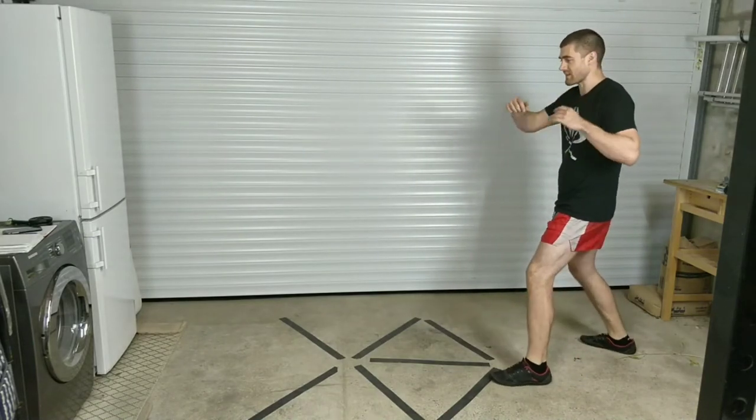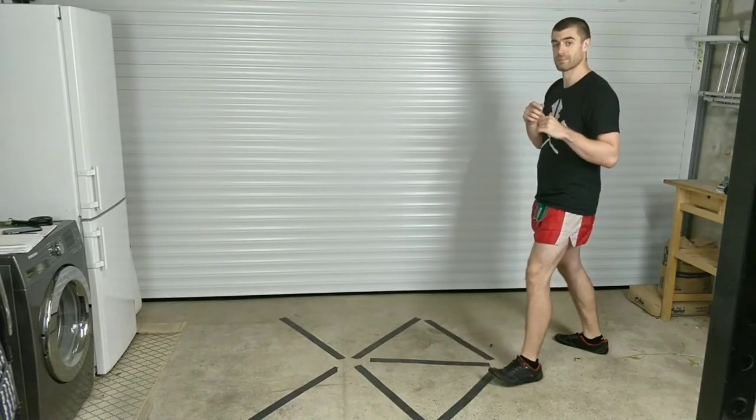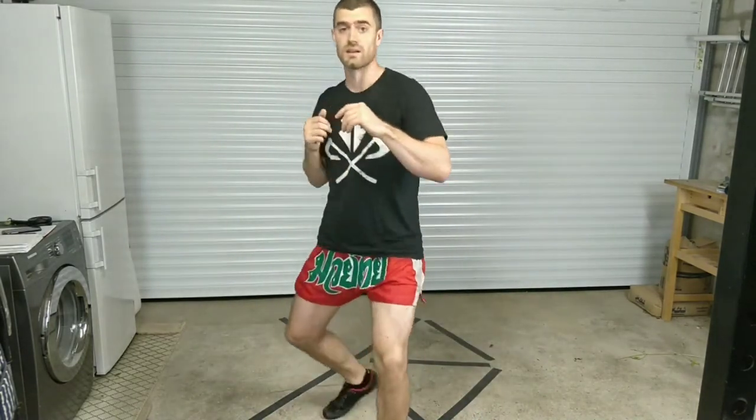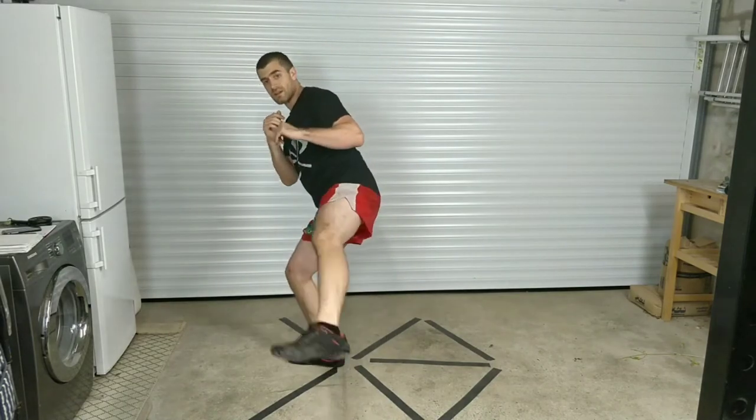We've got a sneaky left inside kick to the leg. It doesn't have to be that hard — it can just be a distraction. Maybe I'm looking high and kick low, maybe I've been looking high and throwing high shots there, looking high, stay looking high and kick low — just as a sneaky one. Sneaky left inside low kick.